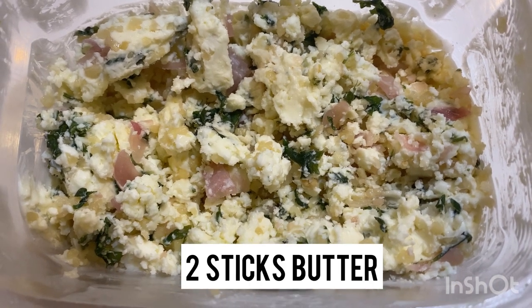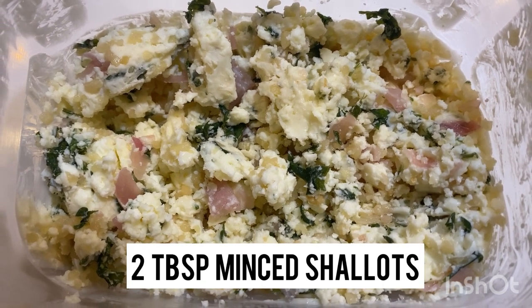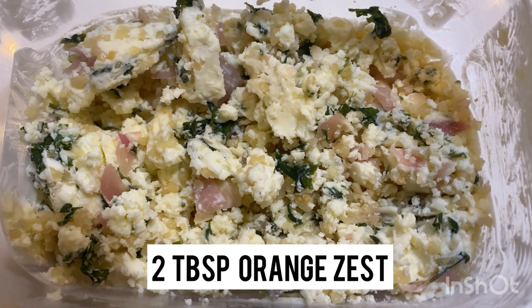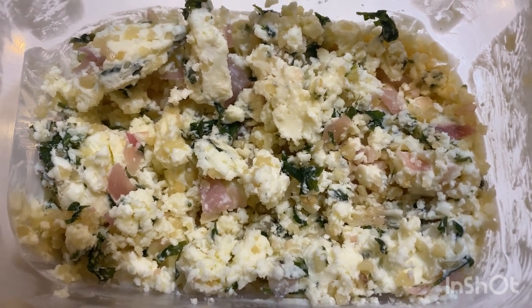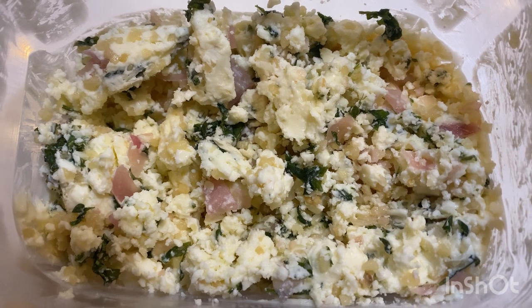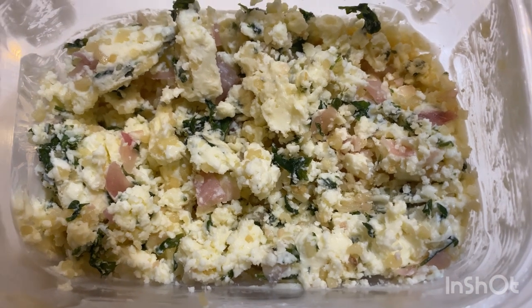For the garlic butter, take two sticks of room temperature butter, four large cloves of garlic, two tablespoons of minced shallots, a half cup of fresh parsley, and two tablespoons of orange zest. To get the zest, just scrape off a little of the skin of the orange. Make sure the garlic is crushed really fine so that it disintegrates and flavors the meat gently without being too overpowering. Mix that all together.